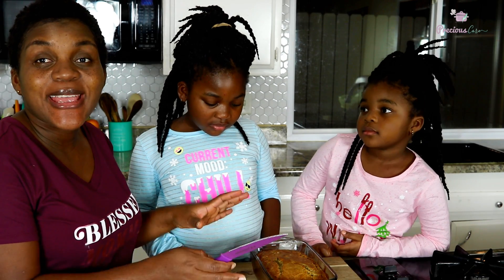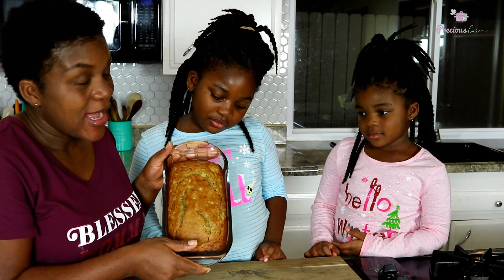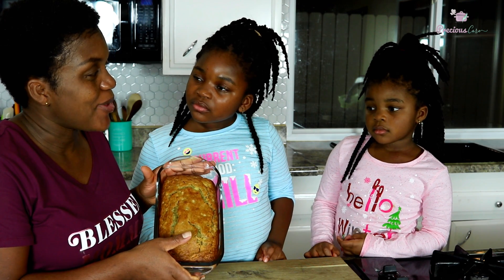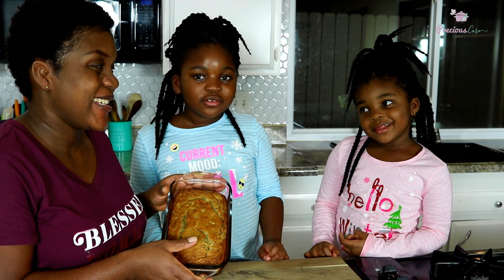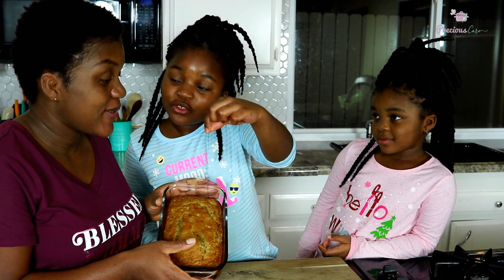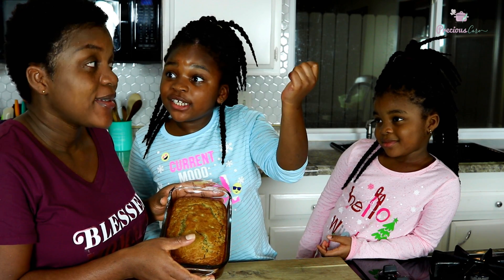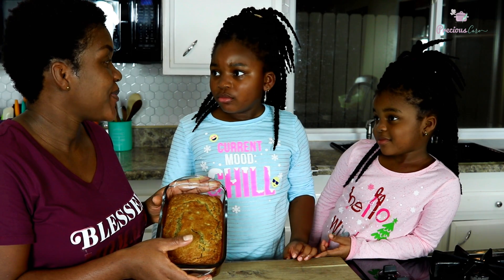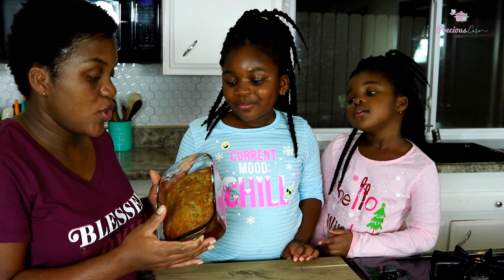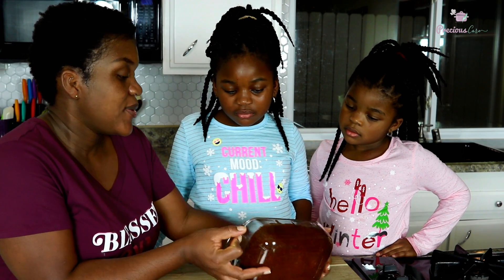Our banana bread is all done — you can see what it looks like. It took about 55 minutes. How do you know when your banana bread is done? When it's brown, but also you insert a toothpick into the middle. If it comes out clean then it's done. If it comes out with batter on it, then it is not done yet.